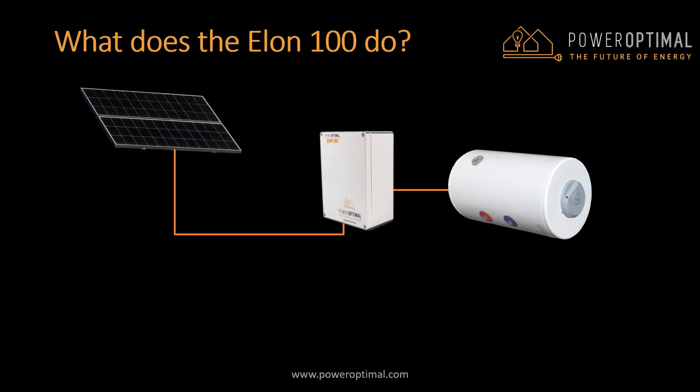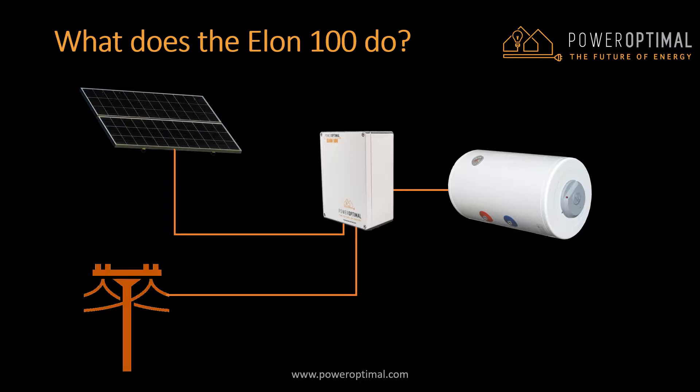At the simplest level, what the Power Optimal Elon 100 does is to put direct current electricity generated by solar photovoltaic modules directly into heating elements in standard electric geysers. That's it. It can be run fully off-grid, or grid electricity can also be connected to the system as backup, for example on cloudy days or when using a lot of hot water. The number of solar modules you have installed will determine how much water you can heat from the sun.